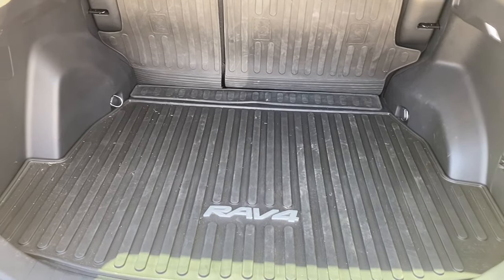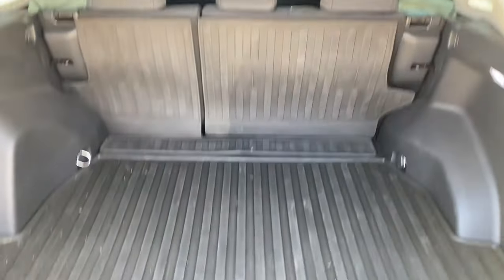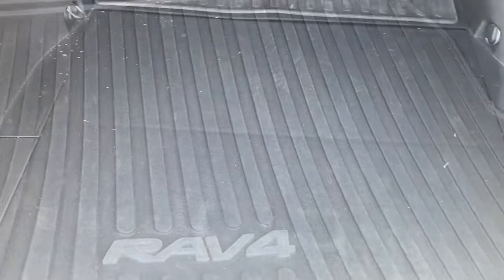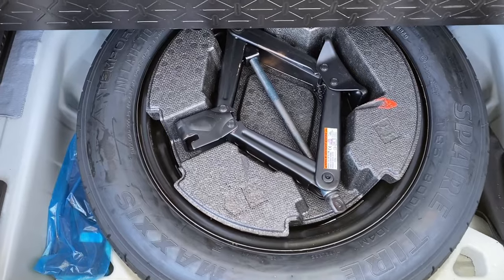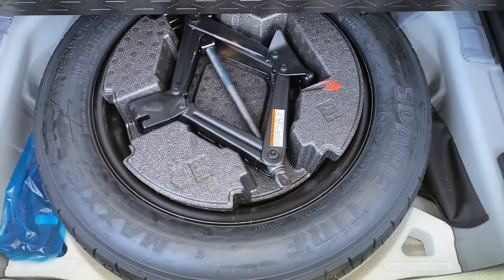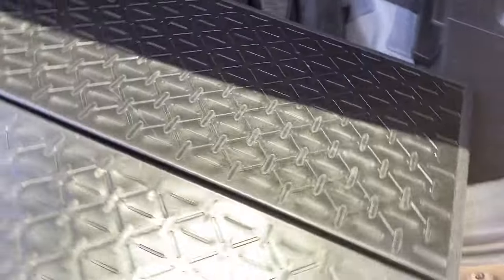Now we're going to look at the back floor deck. What I love about this is it's very spacious. You have the rubber mats to keep it from getting dirty, but I'm going to take mine out and show you what's cool. You notice it's cloth underneath. You lift it up and you have a spare tire, which I love. It's kind of like an all-weather mat — if you didn't have the rubber mats, you can use this and flip it over and use that side.